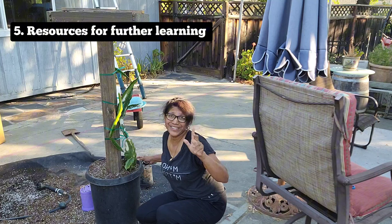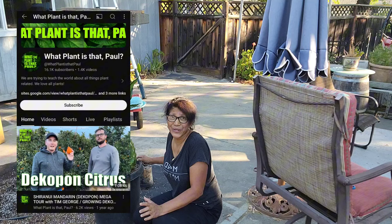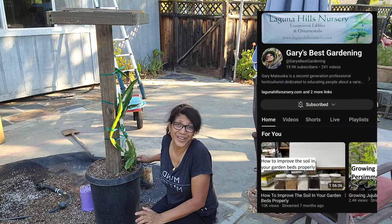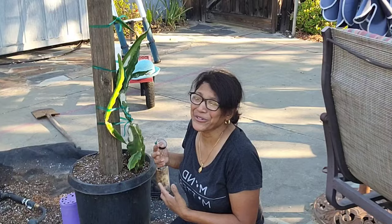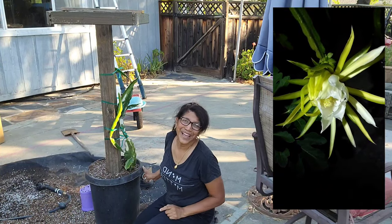As promised, I'm going to link to two channels you should follow and subscribe to. One is 'What Plant Is This?' with Paul, who has incredible experience on his dragon fruit farm — he's the one I learned this soil mix from. He pointed me to his source, Gary from Laguna Hills Nursery, so I'll link both channels. I'll also link my YouTube playlist covering my full dragon fruit journey, including time lapses of beautiful flowers opening and lots of educational content. Until next time, live green and love your greens.